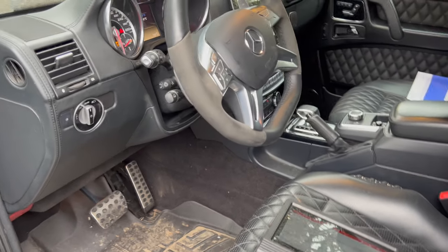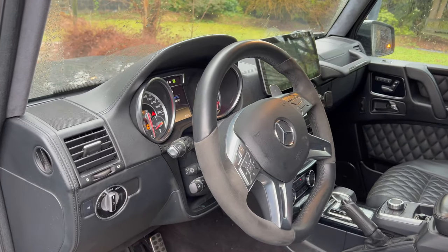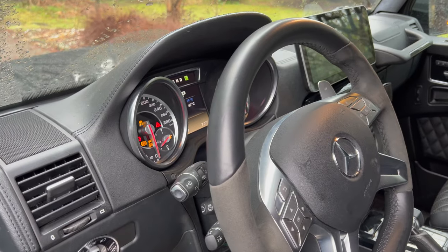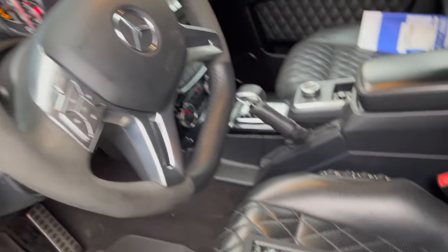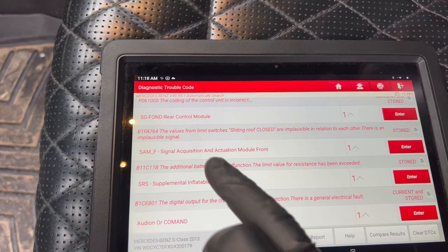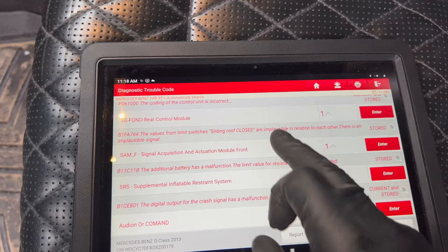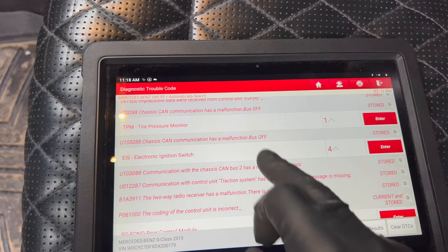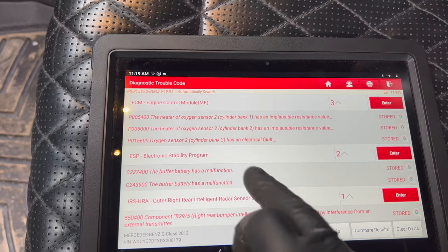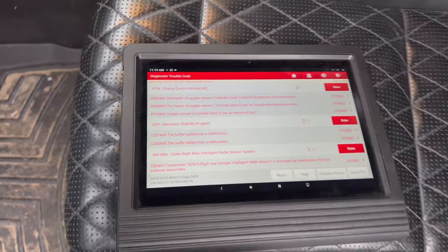When you fire up the car you're going to get a message something like 'auxiliary battery malfunction' and you'll also probably get a message like 'AAS defective.' When you scan the codes, you'll see in the front SAM module that the additional battery has a malfunction. In the ESP, you'll also see that the buffer battery has a malfunction.